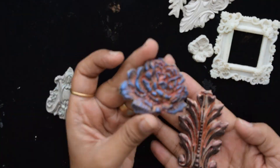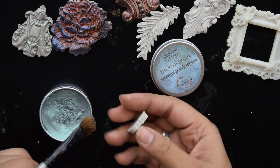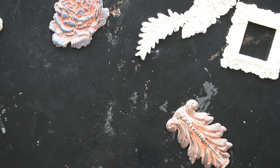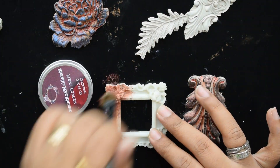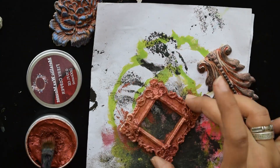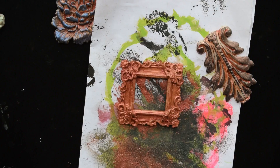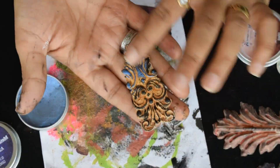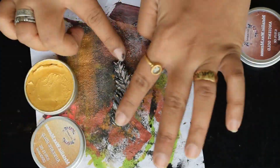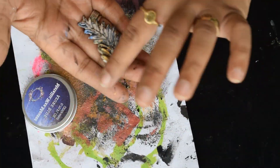Let's move forward to the techniques — how I gave this effect on a clay embellishment using the Adharkar Art waxes. For the best results, you have to prime your embellishments with clear gesso before applying waxes directly on the surface. When giving a metallic look, backgrounds are typically black or white, but if the object is already white you can apply clear wax and clear gesso and then go ahead with direct wax application.